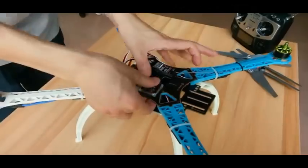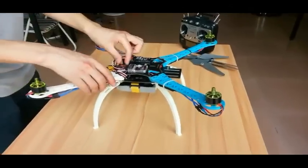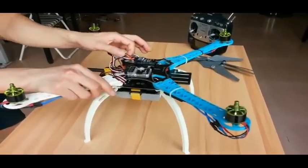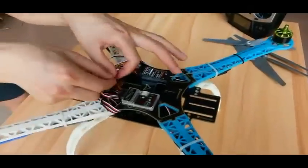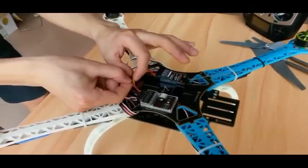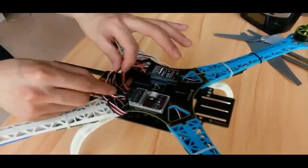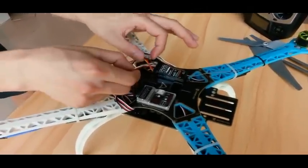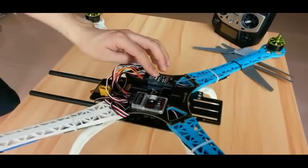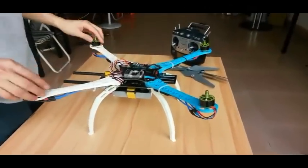Also, the first channel on the controller for the receiver is a 3-in-1 channel. The bottom wire is aileron, the middle is elevator, and the top is rudder. We connect it accordingly — the yellow cable is aileron, the middle red cable is elevator, and the top green is rudder. The throttle is connected to the throttle channel on the receiver.